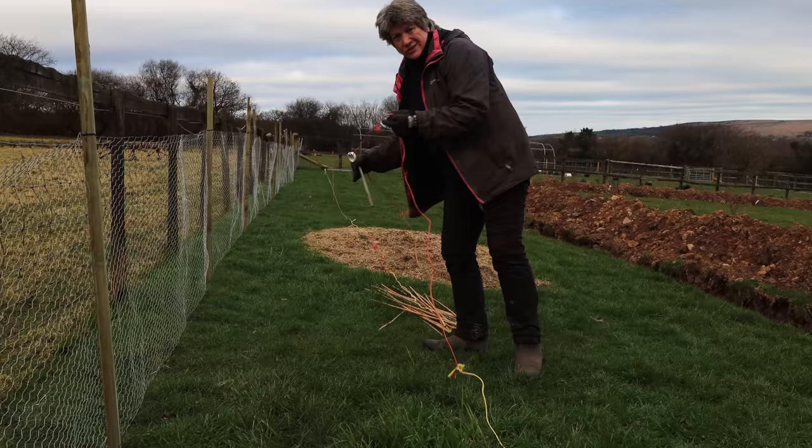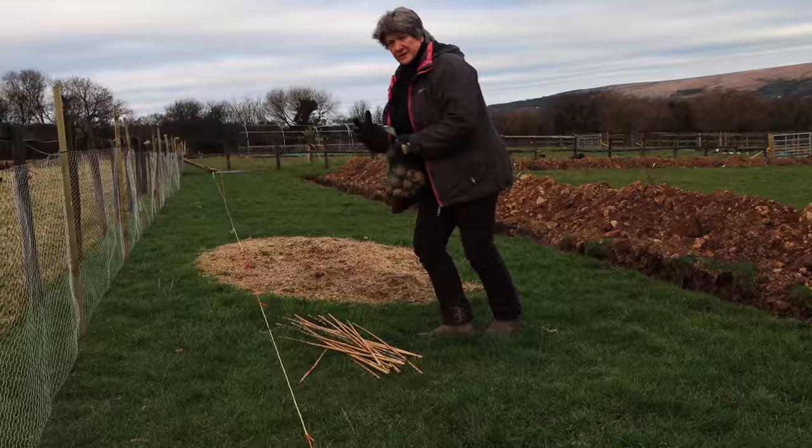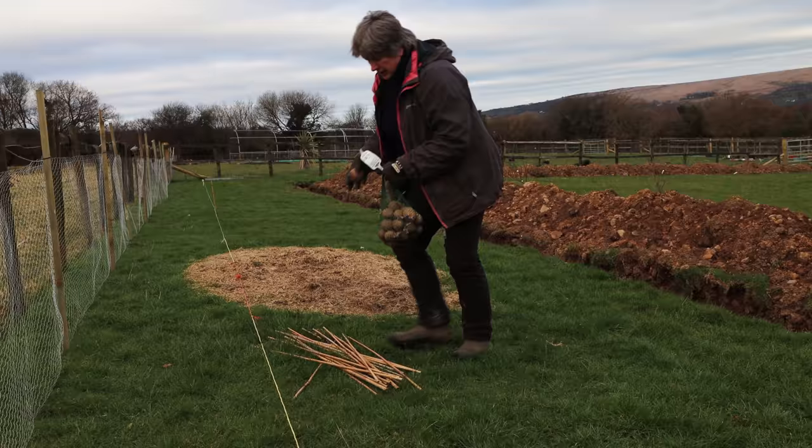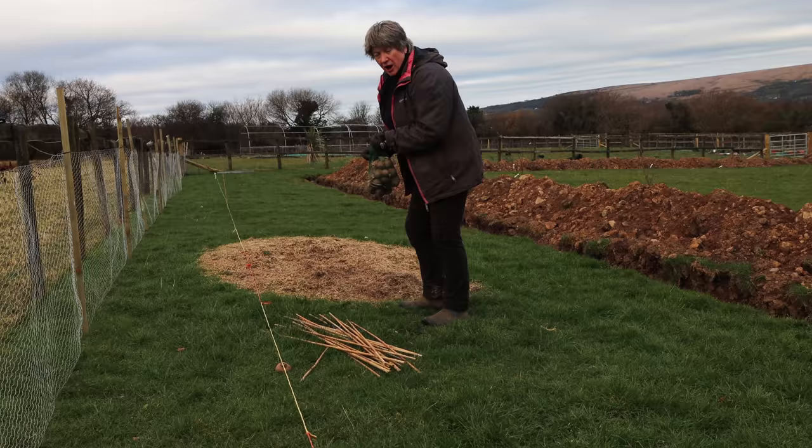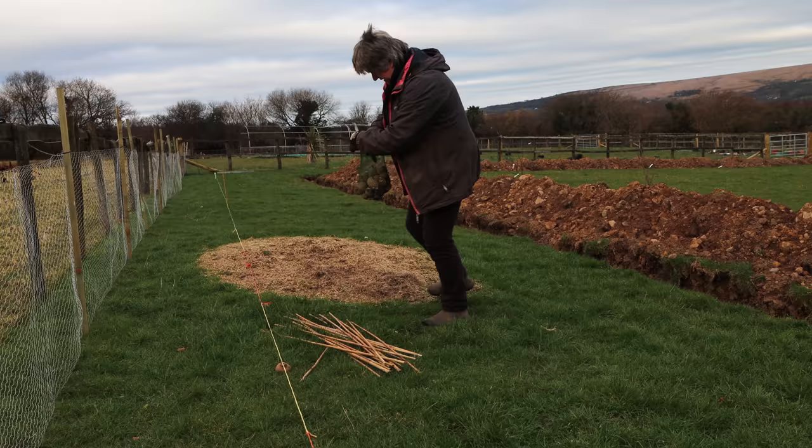I'm starting by marking out the line where I want potatoes to grow. Once I've marked a line of approximately where I want them to grow, it really is as simple as placing potatoes onto the ground. You can put newspaper down first, cut small holes in it and put potatoes through that, but you don't need to. I've got plenty of space here so I'm planting my potatoes quite far apart — a foot apart will work, so 30 centimeters.